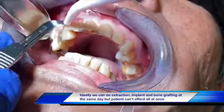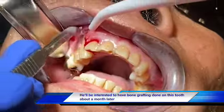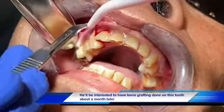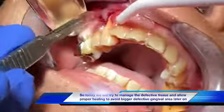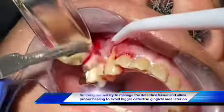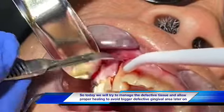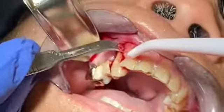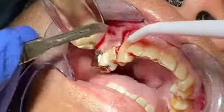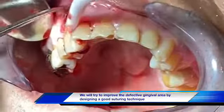Now in this case, the patient cannot afford an implant or immediate bone graft, but he will do it within the month from now. So what I will do is try to manage the gum in a way that by the end of the next month's appointment, or a few weeks from now, the gum will not be severely receded before we have to fix the defect area.